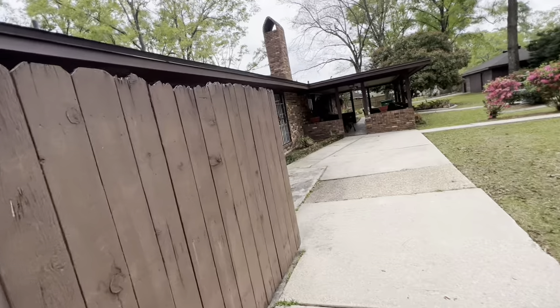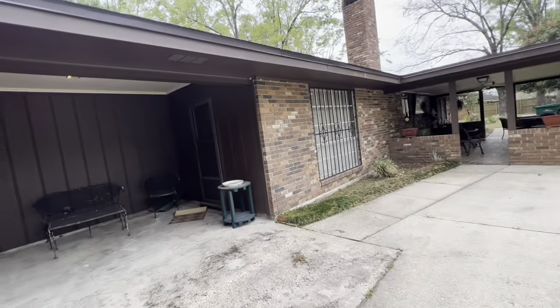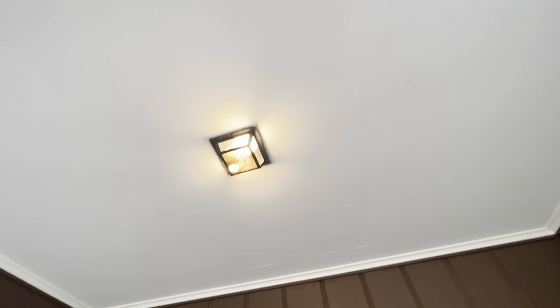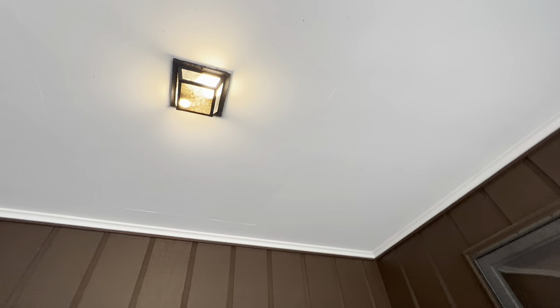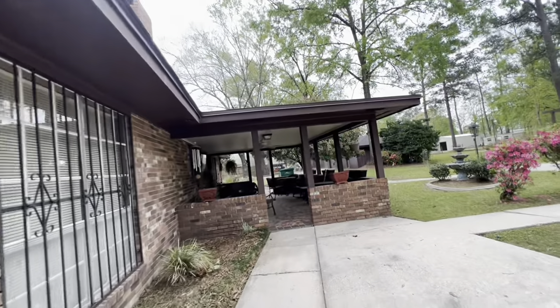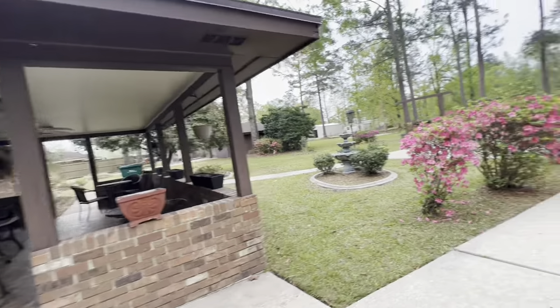We're looking at the concrete as well — checking for buckling or any major cracks. We're also looking for any outlets we may have to cover on this back patio.